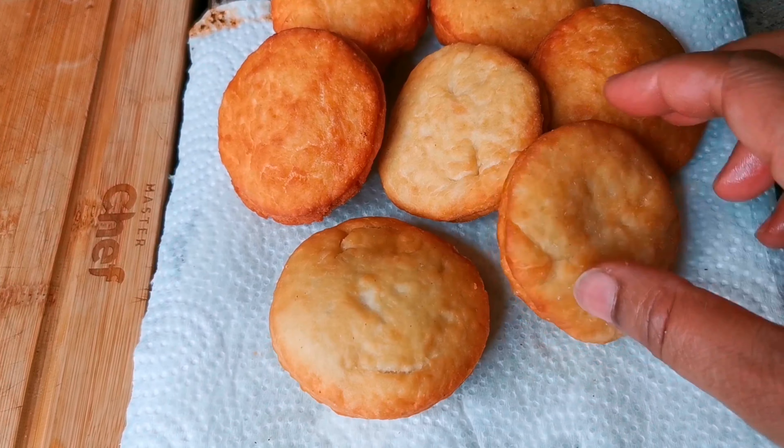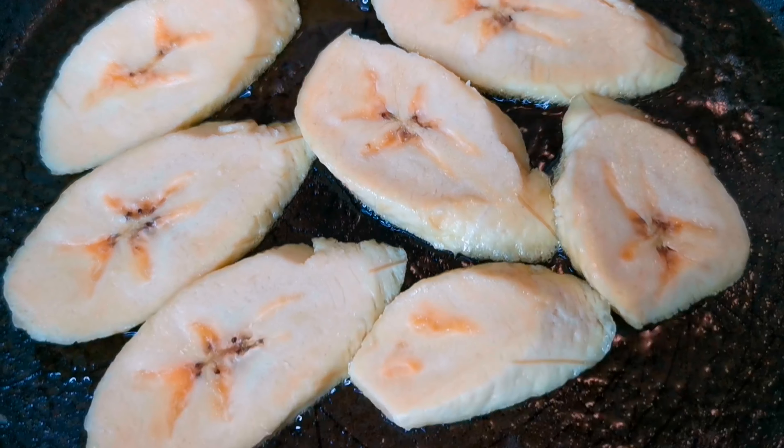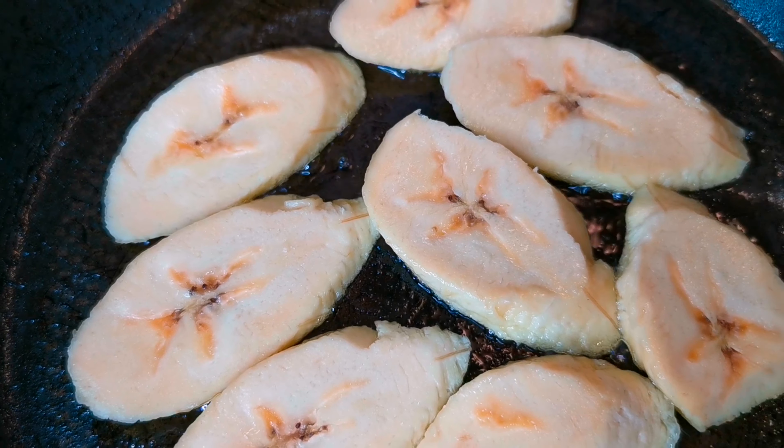Over here I have some fried dumplings — super soft, look at that! I'll show you how I make them in a different video.